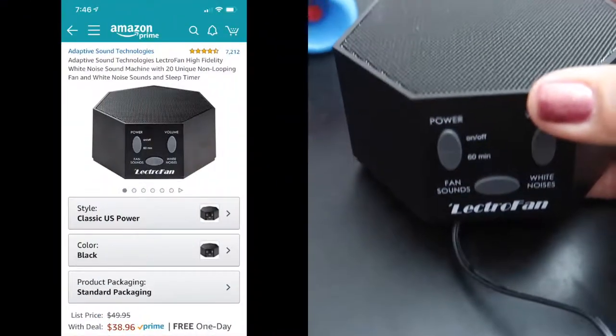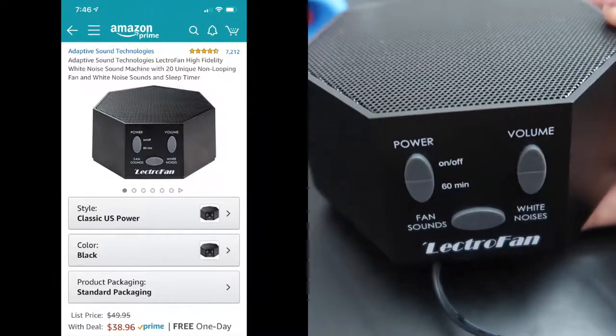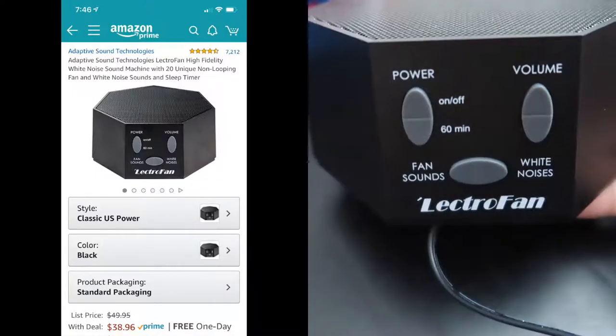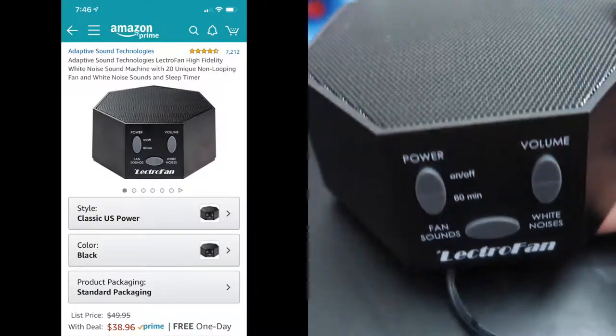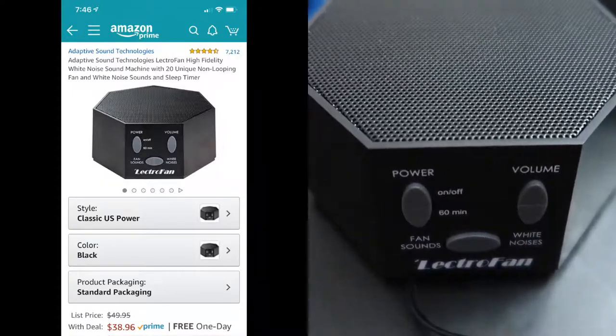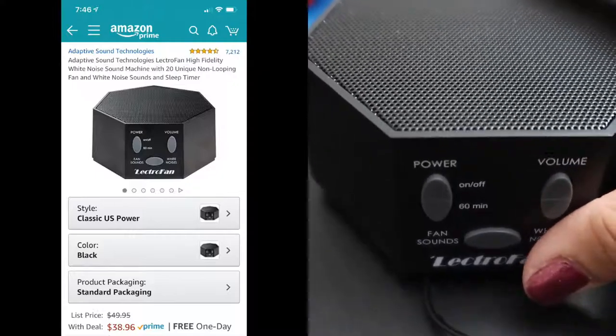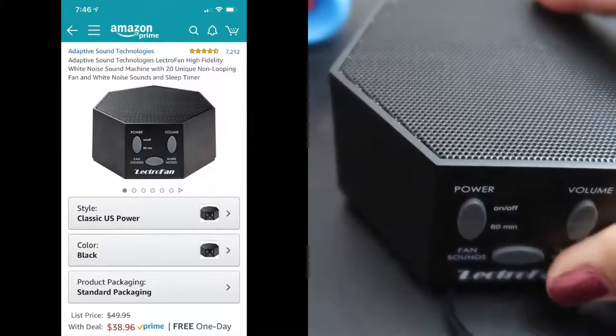This is called the Electro Fan. I got it off Amazon and I'll go ahead and link all the information in the description box below so you can check it out for yourselves. I definitely recommend it for babies all the way up to adults — anyone who needs white noise.